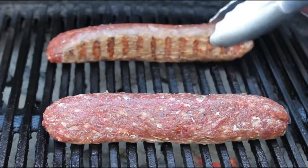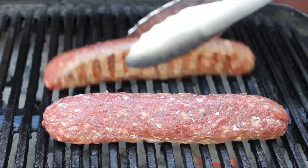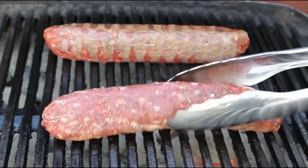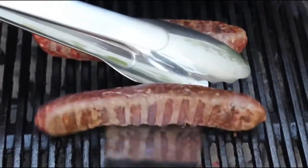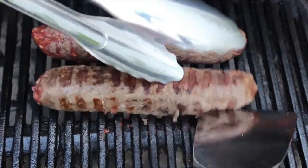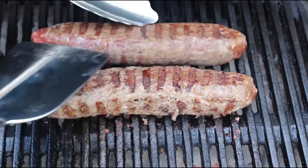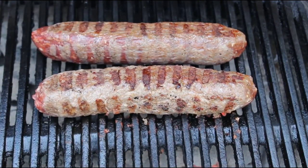You're going to want to turn these completely over — if you just give them a quarter turn, they may start to curve and bend, so turn them to the exact opposite side. As you can see, because I played with one of them, some of it stuck, but that wasn't a big deal — I eventually got it turned over properly. Once both sides have been cooked for a couple of minutes, they'll keep their shape beautifully and you continue until all the sides are nicely browned.